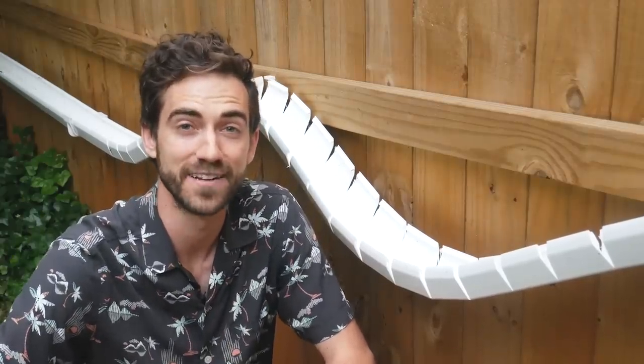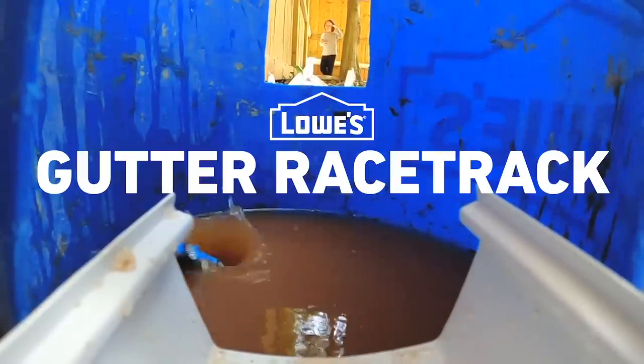I'm Daniel and today we're going to build a rain gutter racetrack. I'm really excited to share this project with you today. In full transparency, I've done this project before for my boys and they loved it — like hours and hours on this thing. In my opinion, it's one of the best cost-to-fun ratios out there because it's really inexpensive and really easy to do.